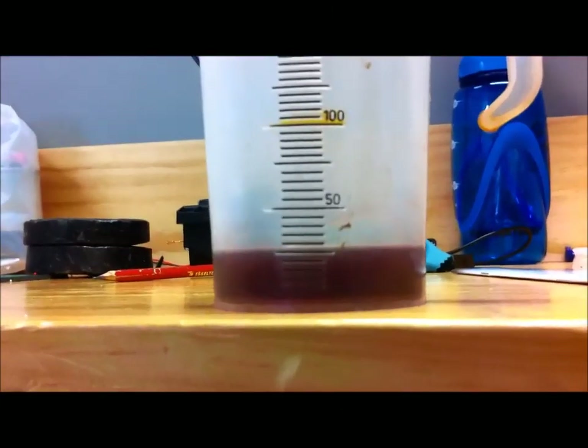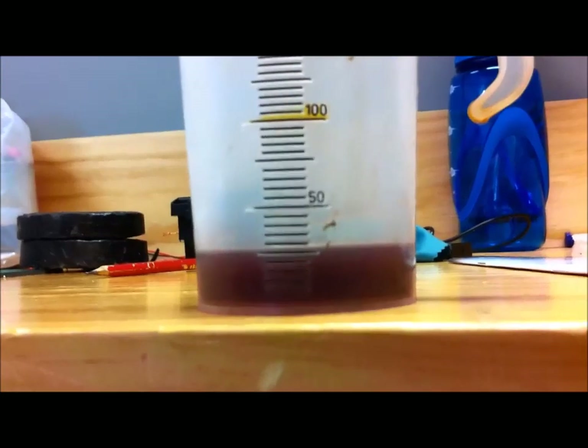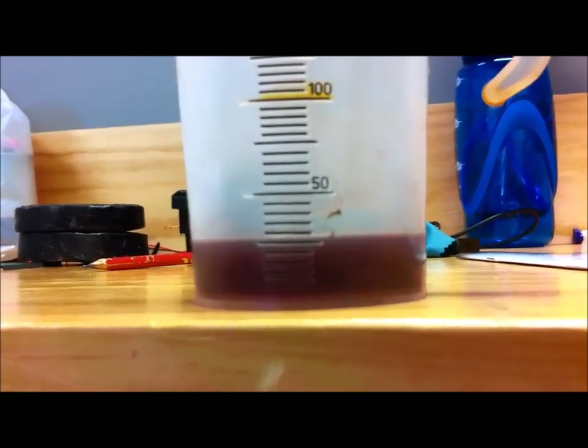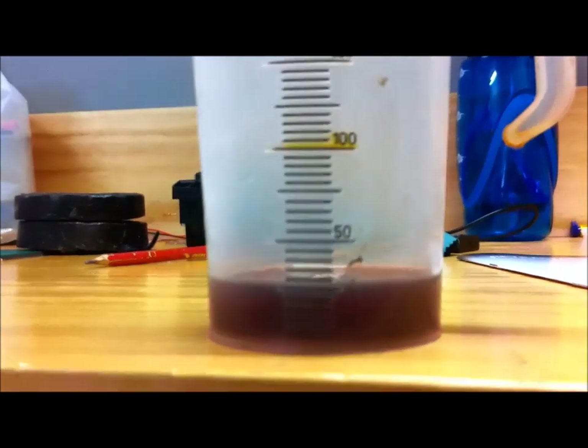I'll put a bit of insulation foam around that fitting — that's all done now. I'll put some insulation around the wires, cable tied neatly. That's all the ATF I collected after undoing the banjo bolt — it's only 25ml. Hardly worth putting 25ml back in, but I will.